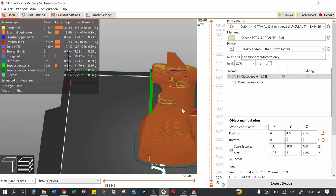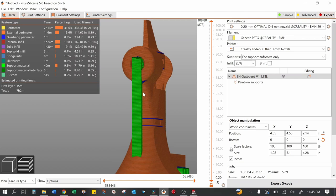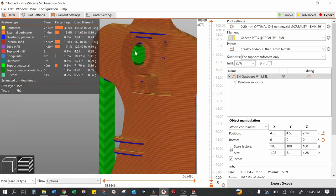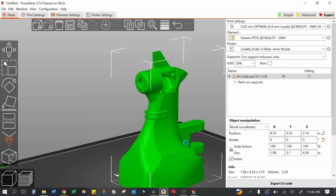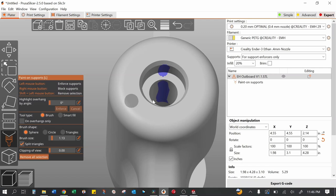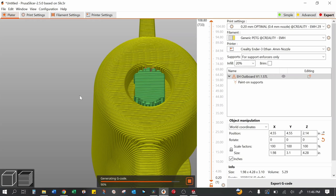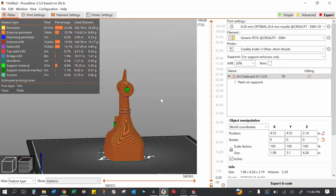Let's hit slice and see what we get. Looking at the result, you can see we've got supports for the bearing holes. I touched up a little too much — notice this unwanted support tower. I want to go back to the paint on supports, use a very small fine brush, hold shift and left-click to erase that area. Then re-slice. Now that tower has been removed — that looks really nice.